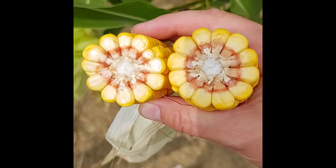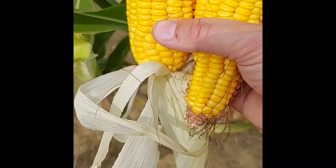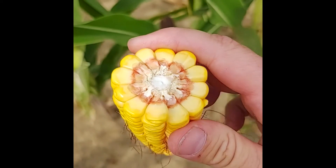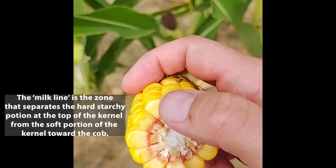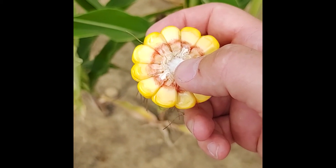If we take that ear that we saw that was dented and split it open, we can start to see where this milk line starts to appear. It's usually easier to see on the end that faces the tip of the ear as compared to the back end where the ear meets the plant. If we look at this, we can see on these kernels a darker line starting to form part way down the kernel — that's what we call the milk line. As this plant progresses through the R5 growth stage, we can see this line get closer and closer to where the kernel meets the cob. Right now I would estimate this plant to be at about 10 to 20% milk line.